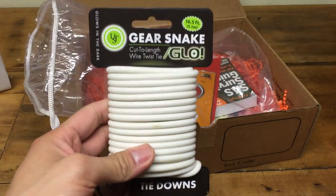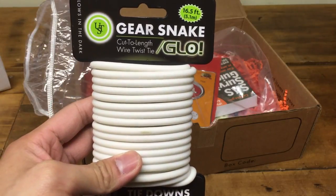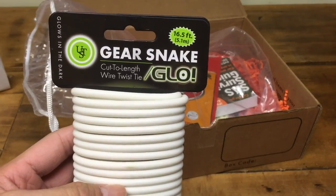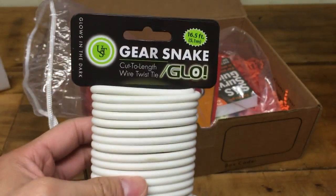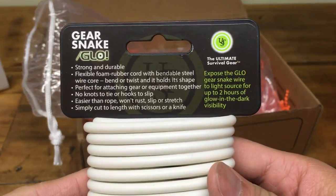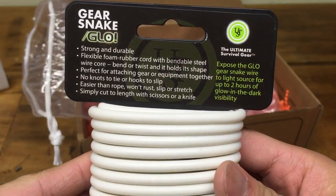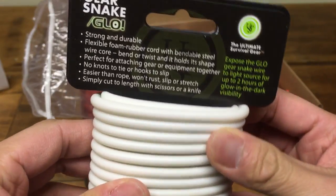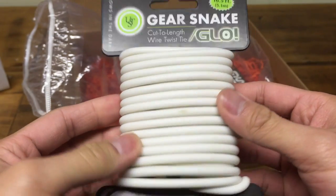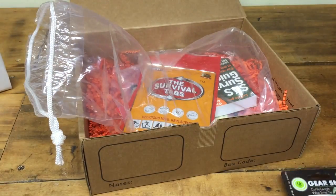So next we got the Gear Snake — a cut-to-length wire twist tie which glows in the dark. It says you got 16.5 feet. Not bad. Let's get a little more specs on the back here: strong, durable. So pretty much just bendable, kind of like a string. Pretty useful, especially the glow in the dark if you're going camping — you'll see a lot easier. That's pretty good.